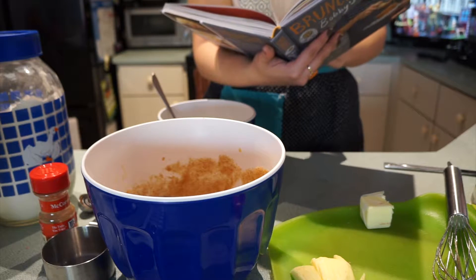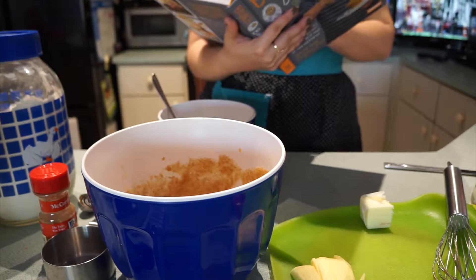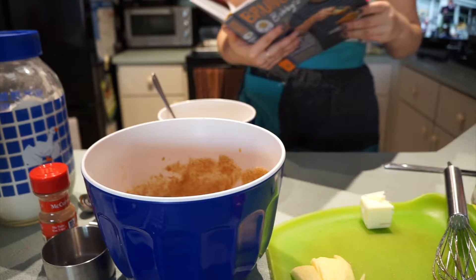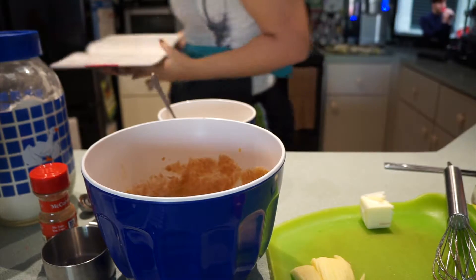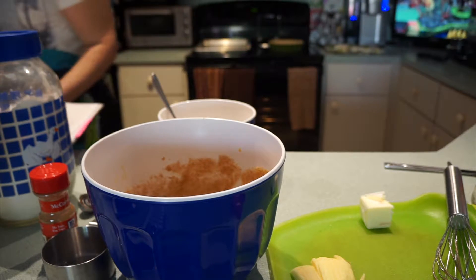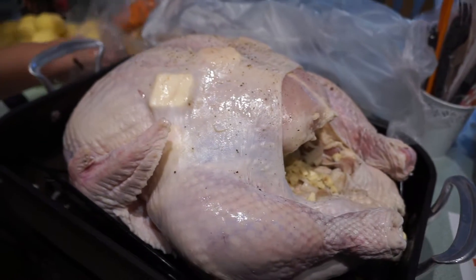That's what I want — homemade cinnamon sugar butter. Thank you, David. Bartholomew the turkey!